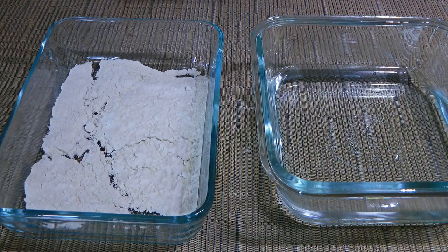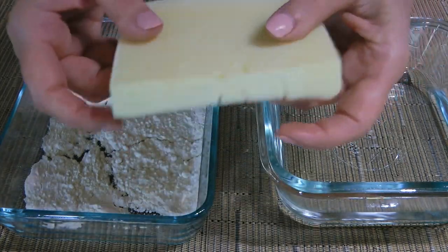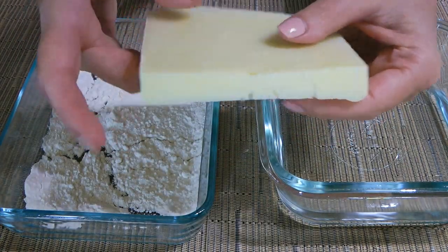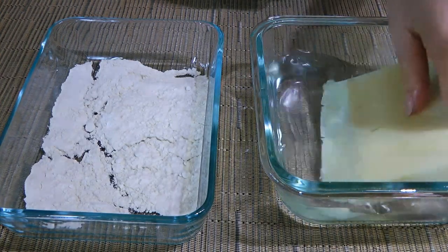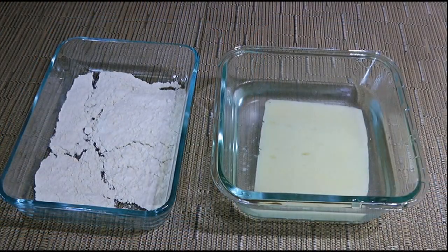So my friends, let's get cooking! Here's a nice slice of Kefaloteri cheese and it's about half an inch thick. We don't want it any thinner than that, otherwise the cheese will melt easily, and we want to keep it as intact as possible when we fry it.